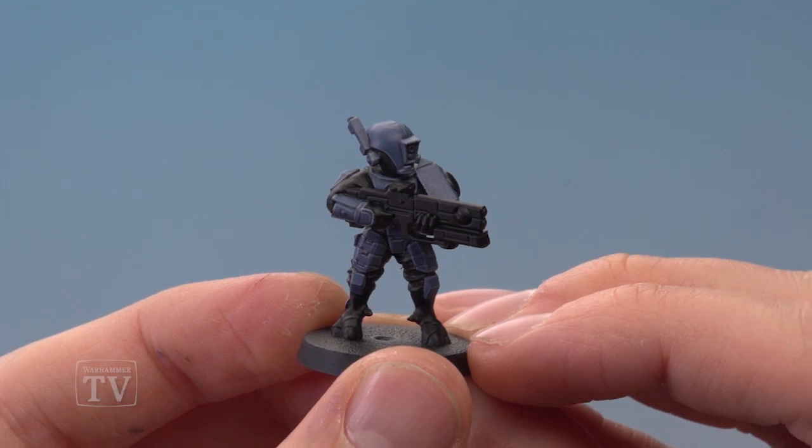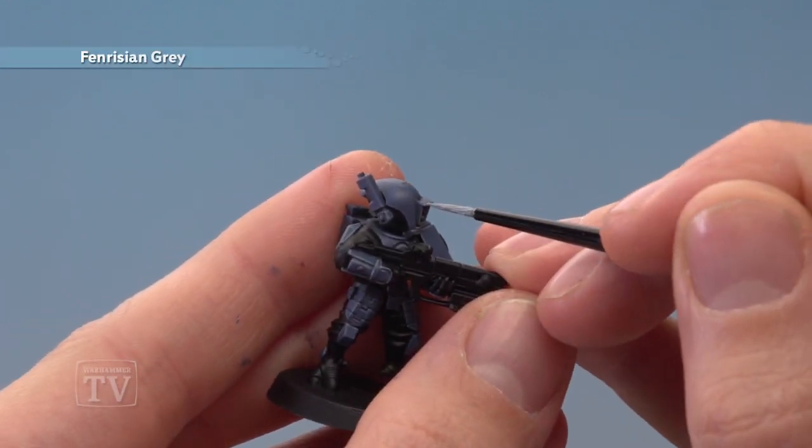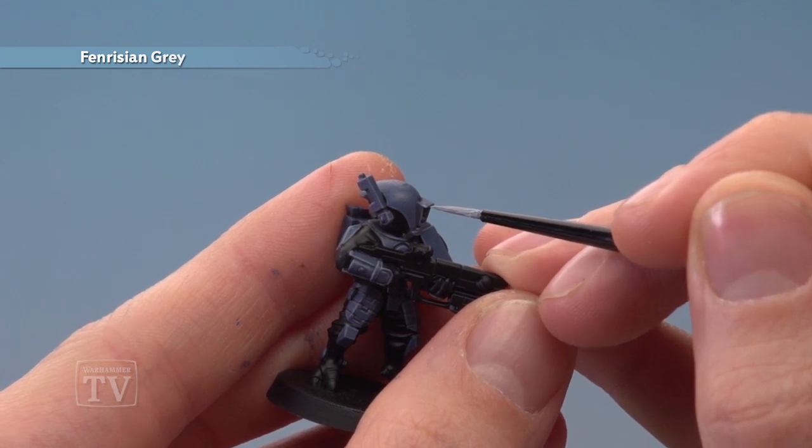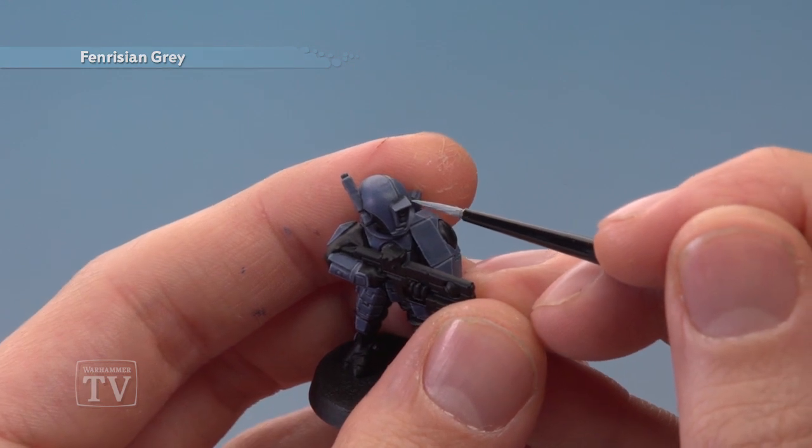Then if you want to, you can add a second edge highlight, this time Fenrisian Grey, only much more focused — just aiming at the very sharpest corners of the armour, such as just there. This is particularly good for making your character stand out a little bit more from the rest of the crowd.